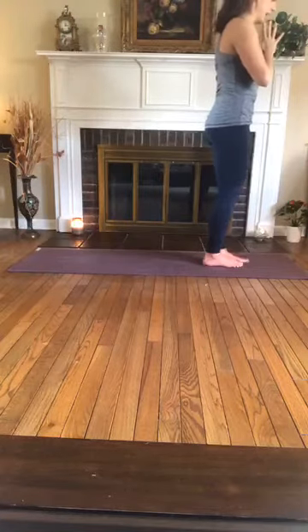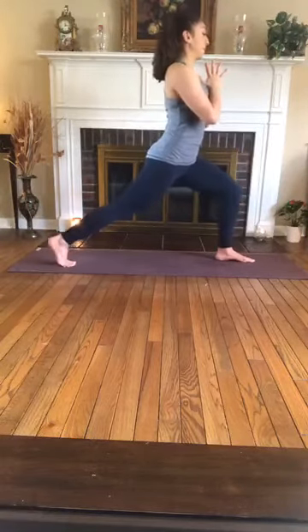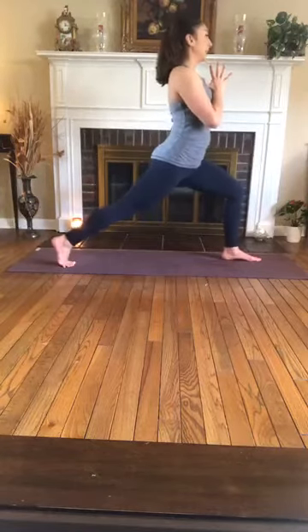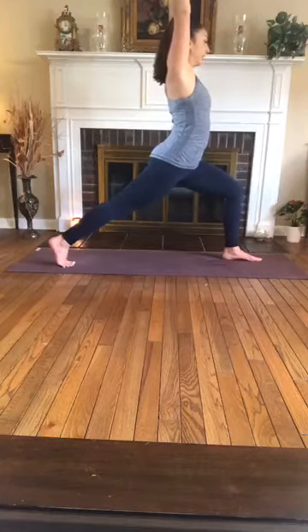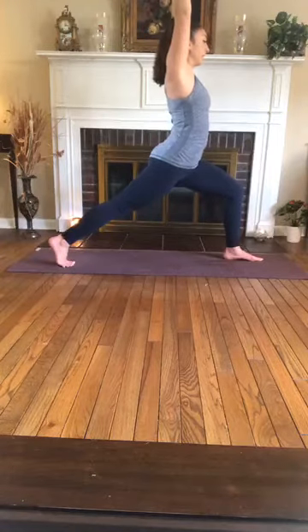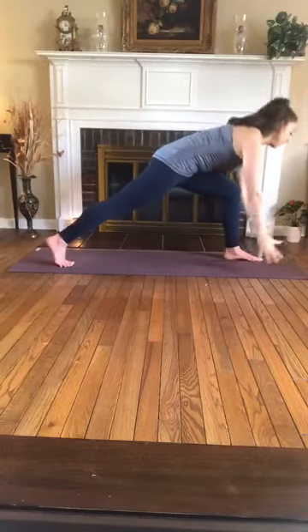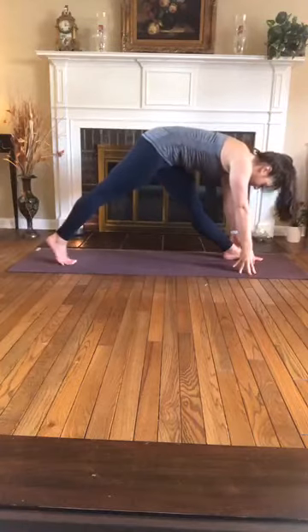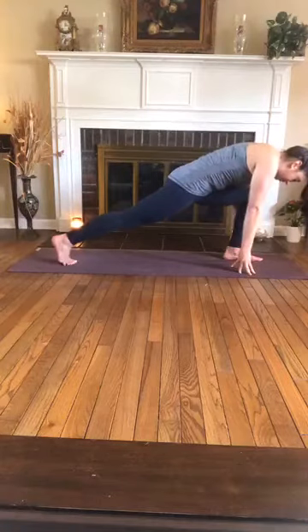Right from here we're going to come into high lunge. Bend the right knee and send the left foot to the back of the mat, staying high on the ball of the left foot, keeping the bend in the right knee. When you're ready, sweep the arms overhead and breathe here. Take one more breath, and on your exhale, fingertips to the mat — runner's lunge. Inhale, straighten the right knee — pyramid pose variation. Exhale, re-bend. Finding some movement with your breath — inhale straighten, exhale bend.